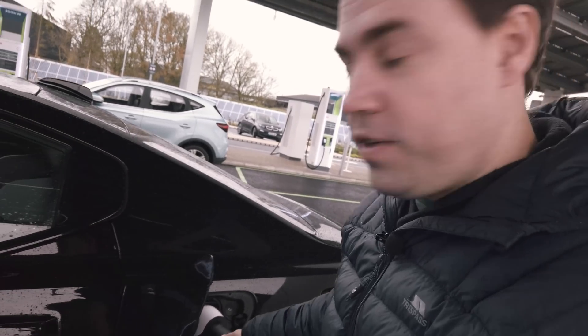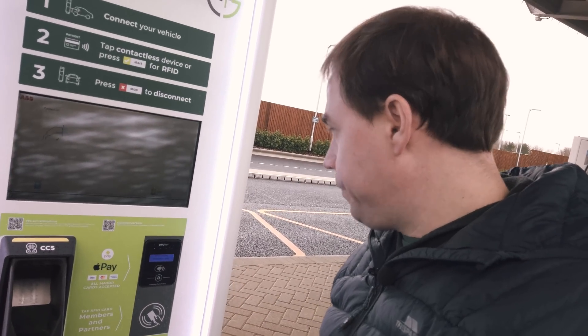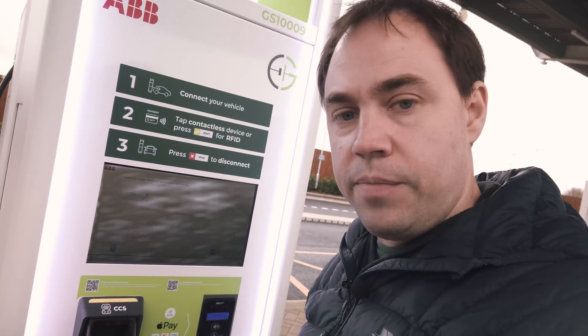Unlike some other chargers — even Ionity — it doesn't really tell you what order to do things. The Electric Blue chargers in Brighton had no instructions on them either. Anyway, let's get started. Pop open the charging hatch and connect up the car. The CCS plug — I can never get these plugged in easily, they're always so difficult. You've got to unplug the little plug at the bottom and then wrestle it into place. Managed to do that one-handed. Now I just need to tap the contactless card.